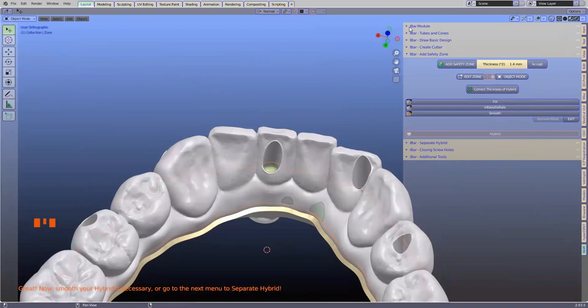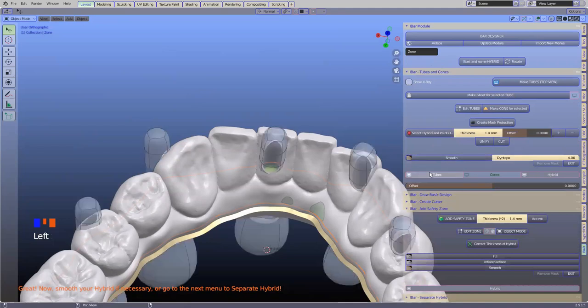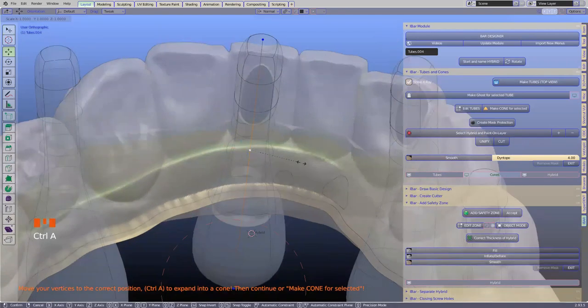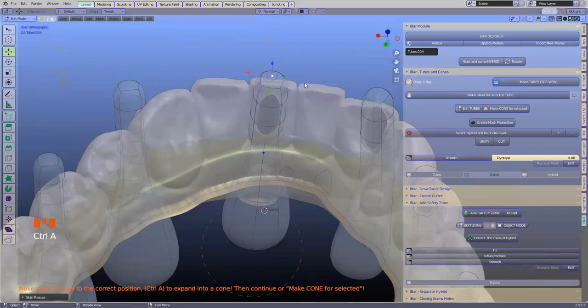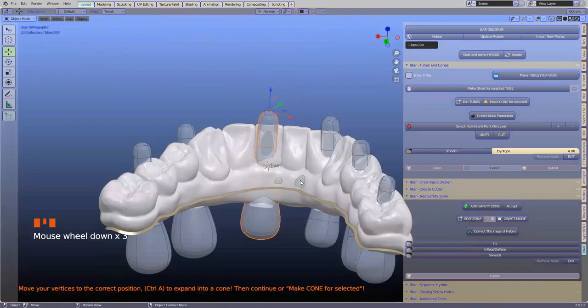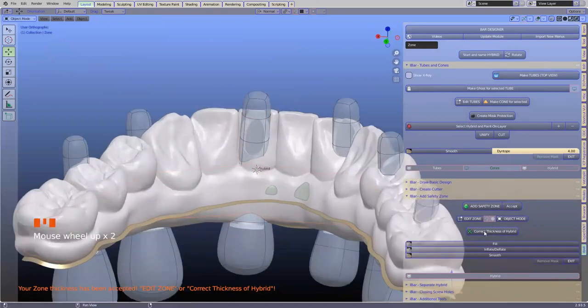I'm glad this happened — I'm going to expose my tubes, select the culprit, and go into edit. I'll take that tube and use Control A to expand it out a little bit. Then we're going to do exactly the same thing. Here we've got our safety zone, I'm going to accept that, and we're going to correct the thickness one more time. These tubes are the measure of protecting what is on the inside of these holes.